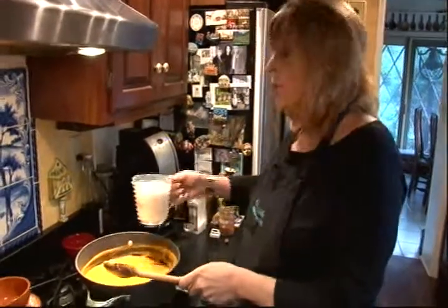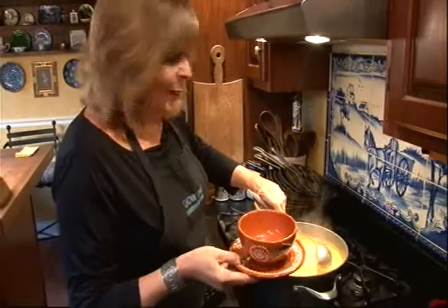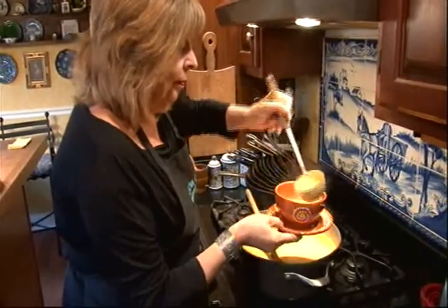Then all that's left is, I'm going to turn the heat down to low, stir in two cups of light cream, and just warm that through. I'm going to help myself to a little bit here. And that's it.